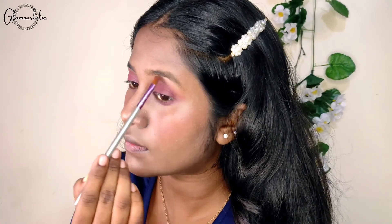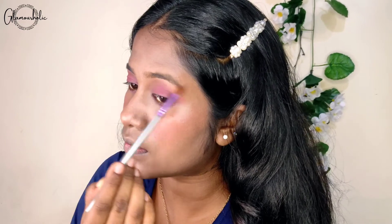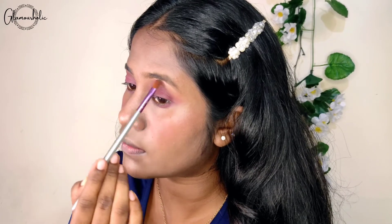Then I put on the golden color. I put it on the brow bone and tear duct. We are using a highlighter for this step.